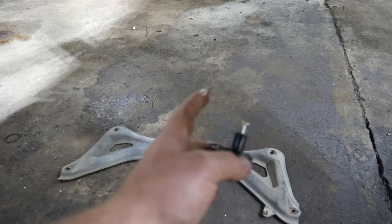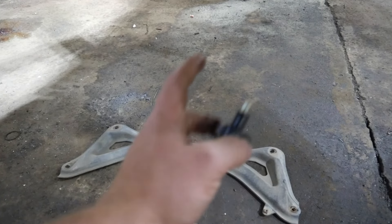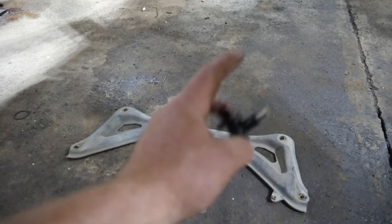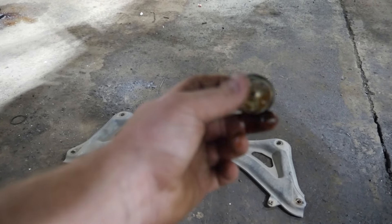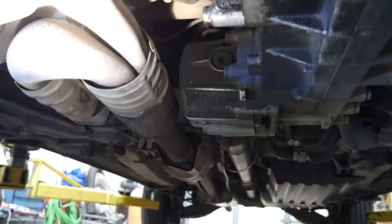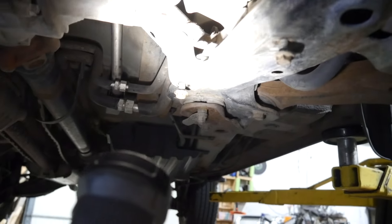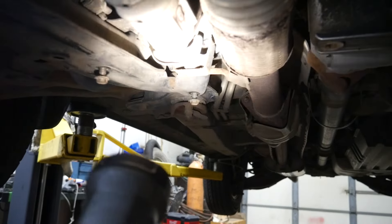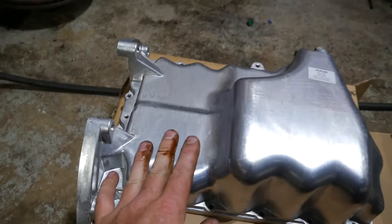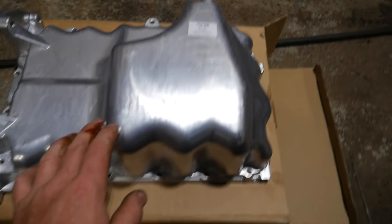This oil pan has already been helicoiled once and it failed, and it does look pretty bad in there. We got this guy out of there. I also took this little cross member piece off — that just kind of goes down and sits right about here on the exhaust. You can see the bolt there and the bolt right there, and then there's two on this side as well. I like to put them back in the holes so you're not kicking them over as you're working. This is our new oil pan sitting here ready to go.